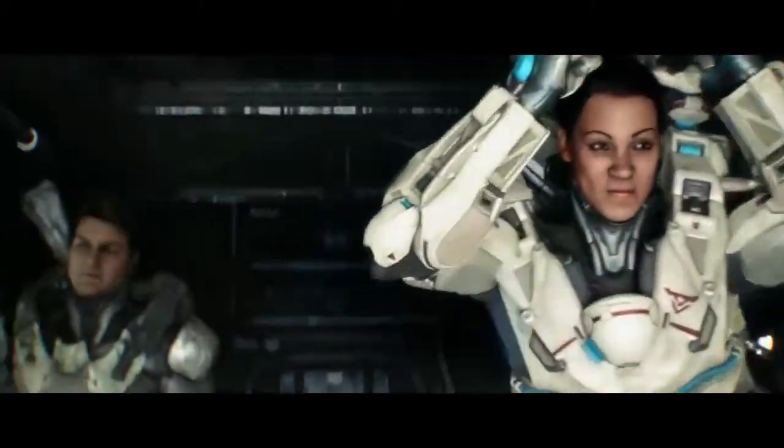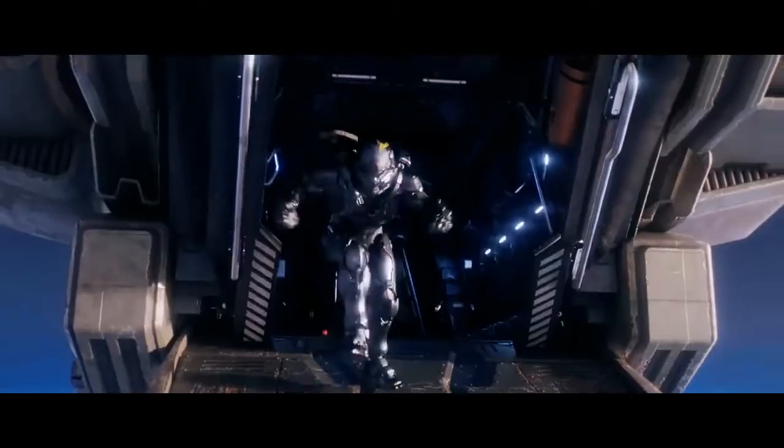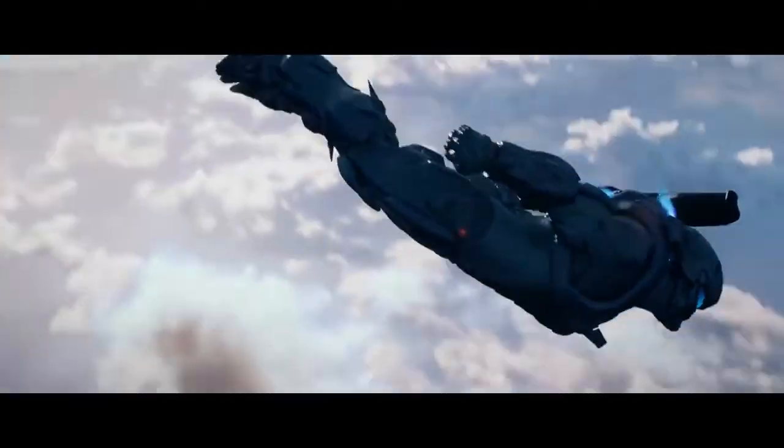The Halo technique is a method of aerial insertion developed by the United States Air Force in the 20th century as a means of deploying troops from aircraft above the range of surface-to-air missiles, allowing the troops to freefall until 800 feet above the ground when they would deploy their parachutes.